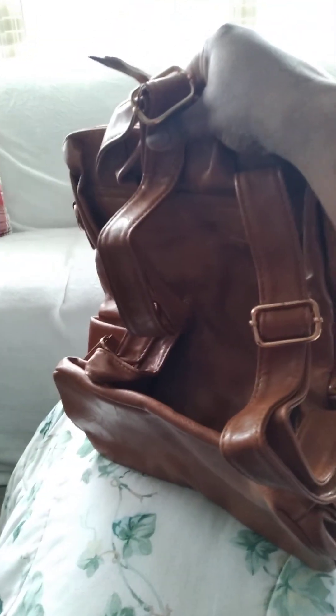See, that's about the same color — yeah, because I want that color but I need something that fits my stuff. See, that's a lot bigger, and it has adjustable straps.